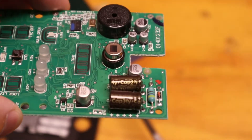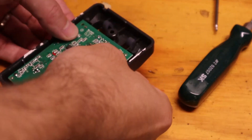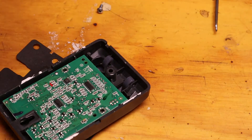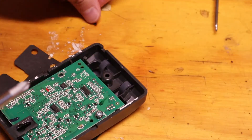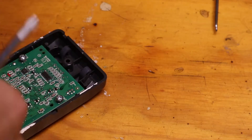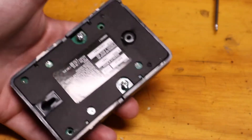We'll wait for those to arrive. In the meantime, we'll put this back together because it is still functional. I think the parts will probably be here in a couple days. Let's snap the board back in — nicely and positively retained. They did a nice job with that, even without the screws. Let's put this protective cover back on and put it back on the wall.